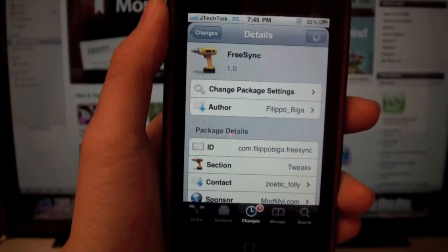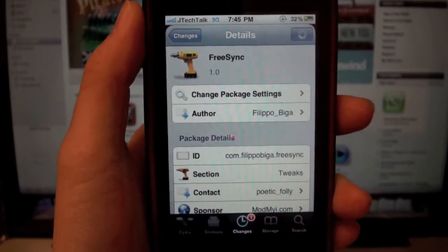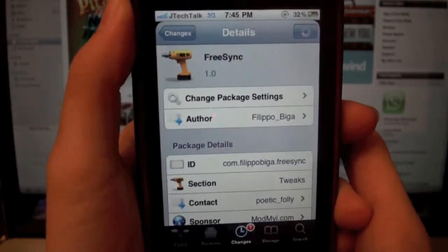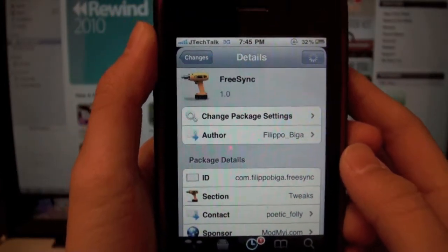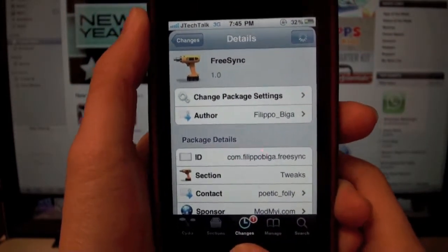What's up guys, it's SheaTekTalk here and I have a Cydia tweak for you guys and I will show you guys how to get it. So this one's called FreeSync and what this lets you do is use your iDevice when you're syncing. It is a dollar but I will have some repos in the description down below for you guys to get this for free.